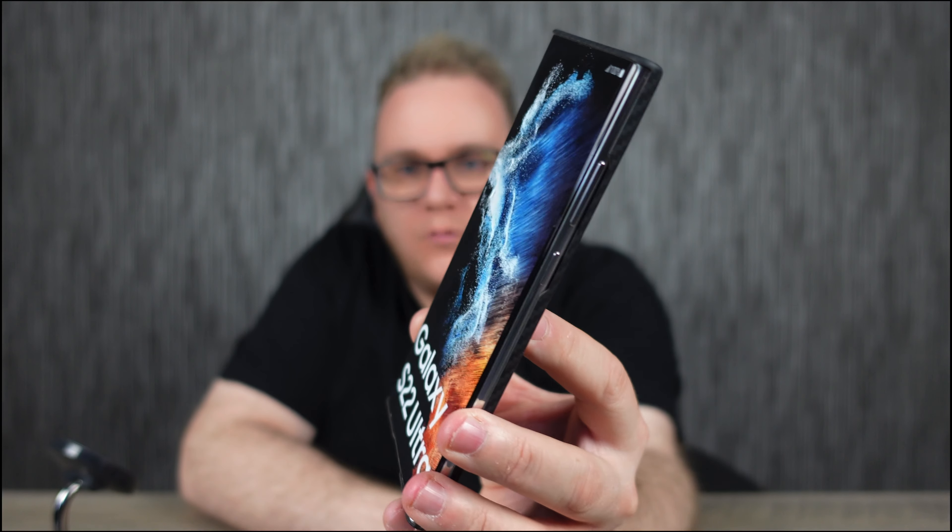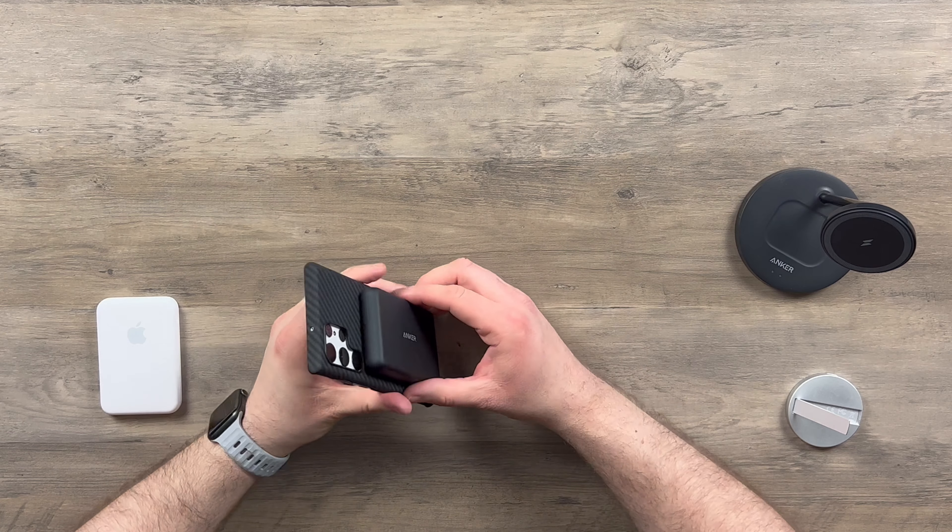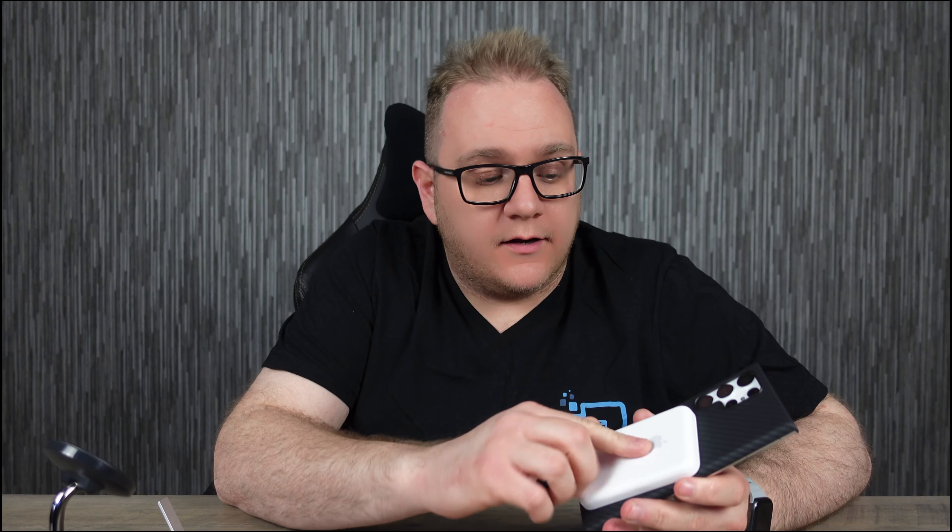MagSafe compatibility — top notch. Magnet strength — top notch. You are going to get a bit of weakness on the sides of the phone if you drop it, but that's not what these cases are for. These cases are for the minimalistic, lightweight look with the strength of the aramid fiber. What you do gain is MagSafe accessory compatibility — there's the ESR stand, the Anker battery pack, or if you want to do the ultimate troll, you can actually charge your Samsung with an Apple battery pack.